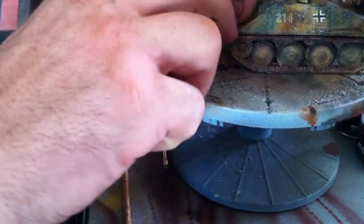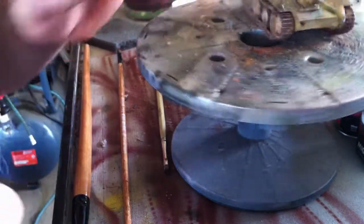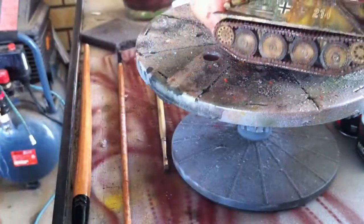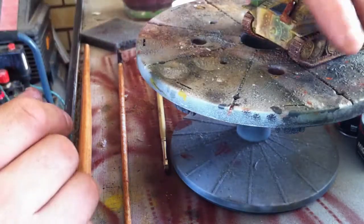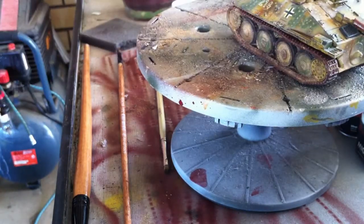That's how I do my tracks. I know everyone's different — it's quite a personal thing. The look you're after might be muddy, dusty, snow, or extremely rusted and worn. You might be after a charred look — to simulate the tank being destroyed with extreme temperatures that have cooked the tracks, for a diorama, whatever it may be. You can use this technique for any of those looks; it's basically just what colours you use and how you apply them in what order.